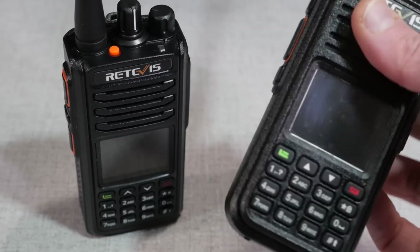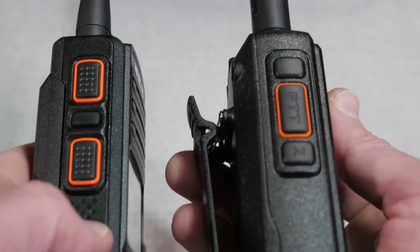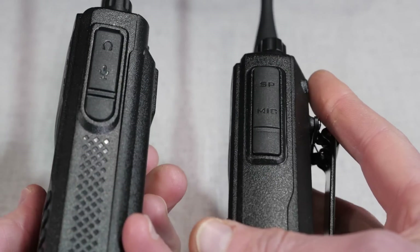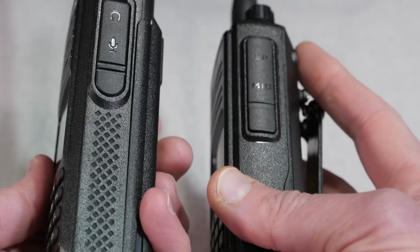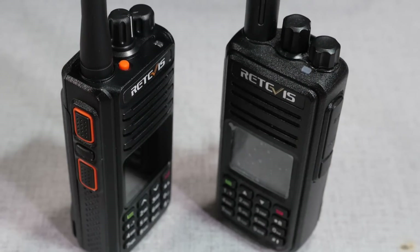The Retevis RT52 may look quite familiar on the outside. It has the same dimensions and look as the Retevis RT3S Dual Band HT. In fact, just about every appearance between the RT3S and the RT52 seems identical — same size and shape, and the same two-pin connector for the speaker mic or programming cable.